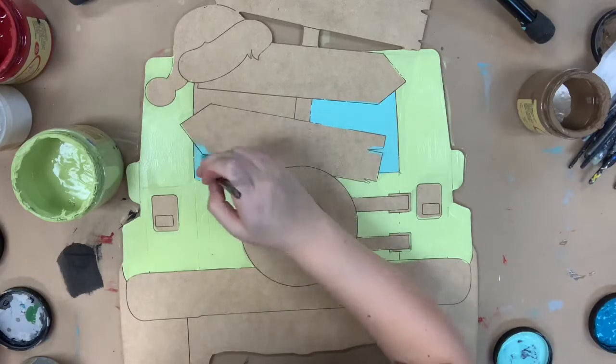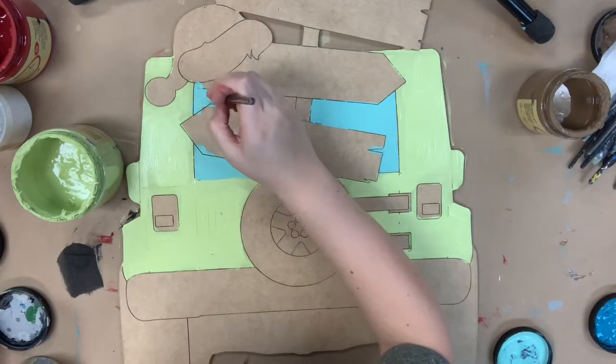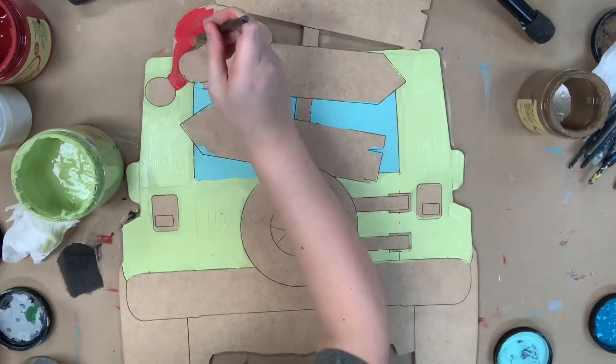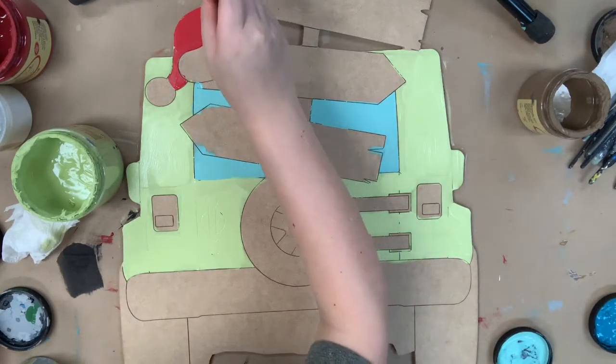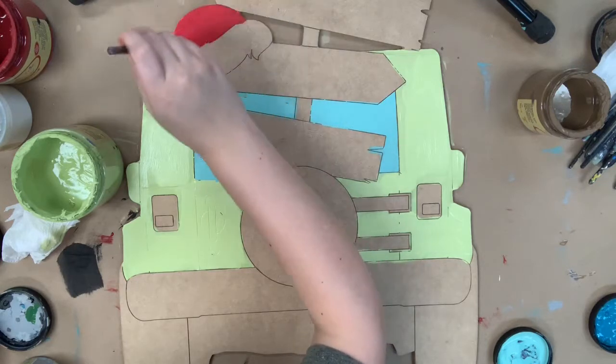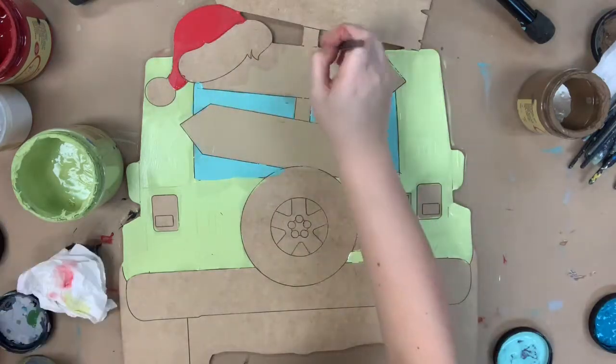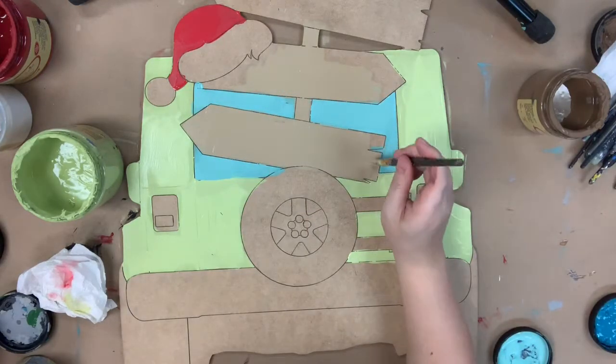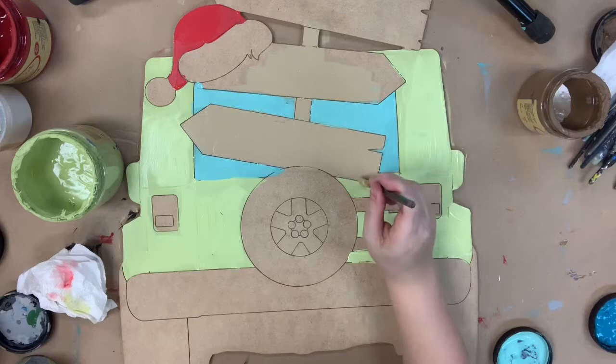As you can tell, I kind of kept this truck to brighter Christmas colors — it's a brighter green — and I'll be using a brighter red here, which is the Honky Tonk Red. It's definitely the brighter red of the two that I use. Because it's a Jeep, it's kind of fun, so I wanted to keep it bright and fun when I was choosing my colors.